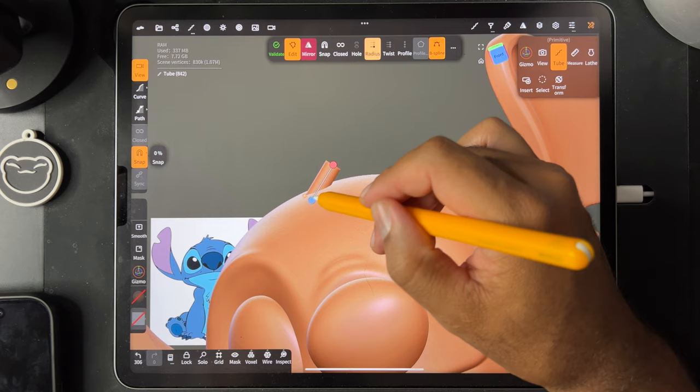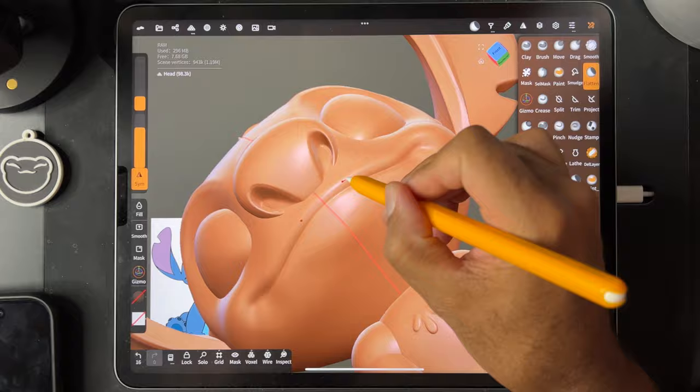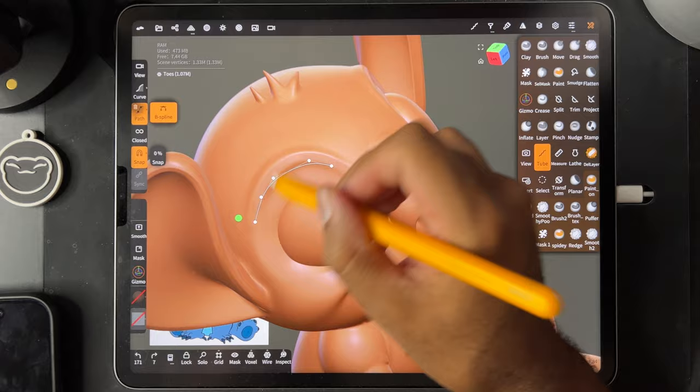The hair using the tube tool. The tube tool is so useful now that we can do the profile — very, very useful. Lots of skin folds with the inflate tool. Voxel remeshed everything together. When you voxel remesh things together, that way it becomes one solid piece and you can smooth them all out together.